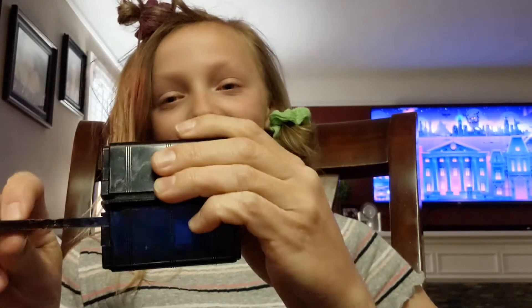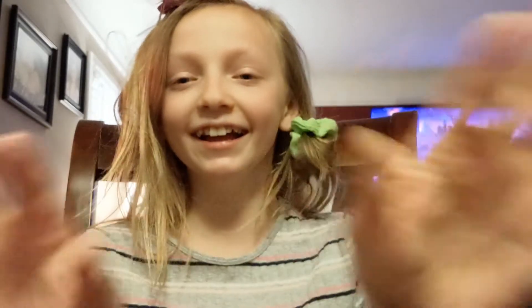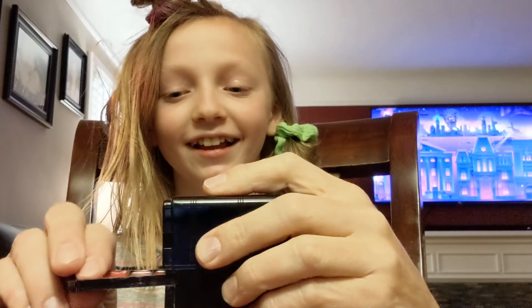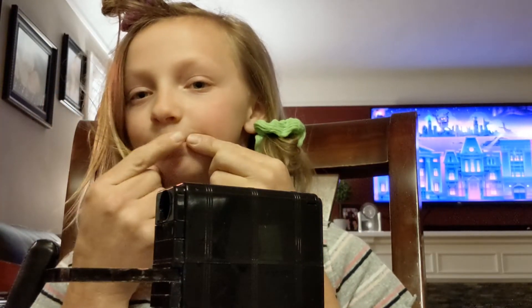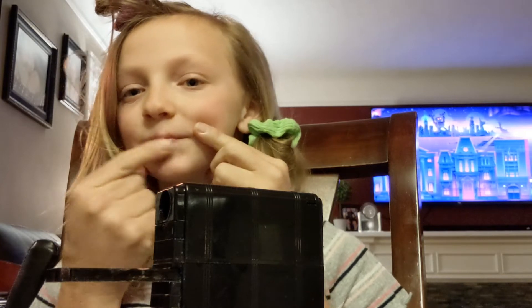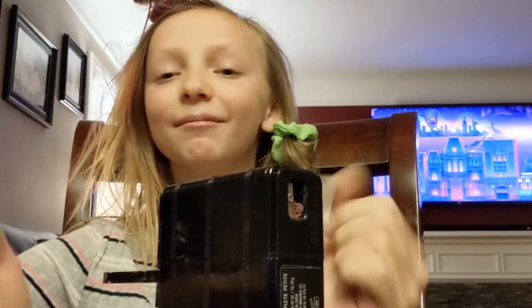Okay, so you're just going to use a light shade and put that lipstick on. And then you're going to get more lipstick and put your lipstick on.